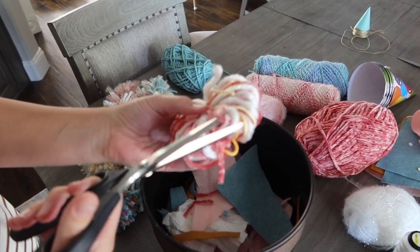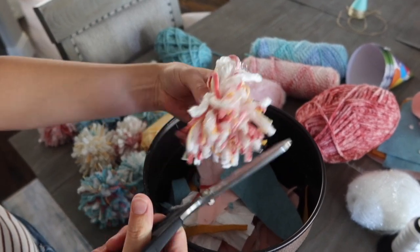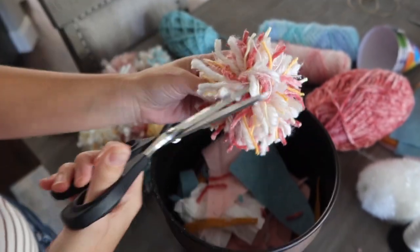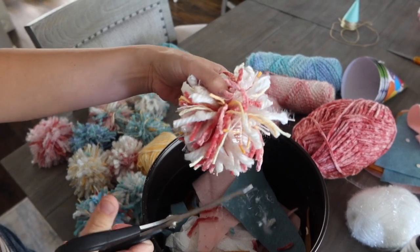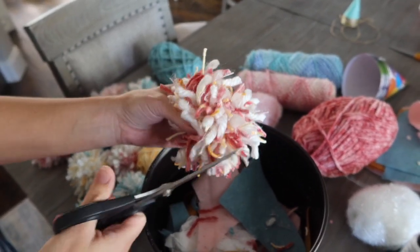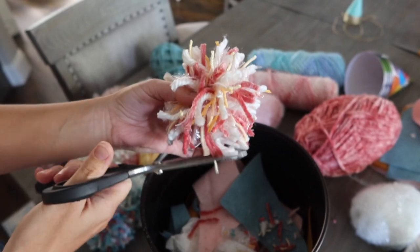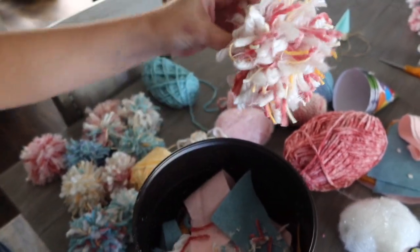Now is the fun part — take your scissors and go through those loops and cut them. That's what makes that cute pom-pom. Look for all your loops and cut them. Some pieces may be a little longer, so you can trim around it or leave those long pieces for a fun look. If you're making a bunch of these, I recommend making all your pom-poms at once before moving to the next steps — it makes things easier and then you can move your supplies.